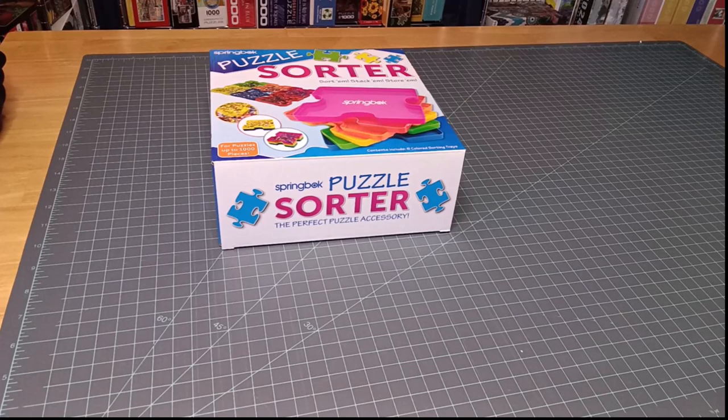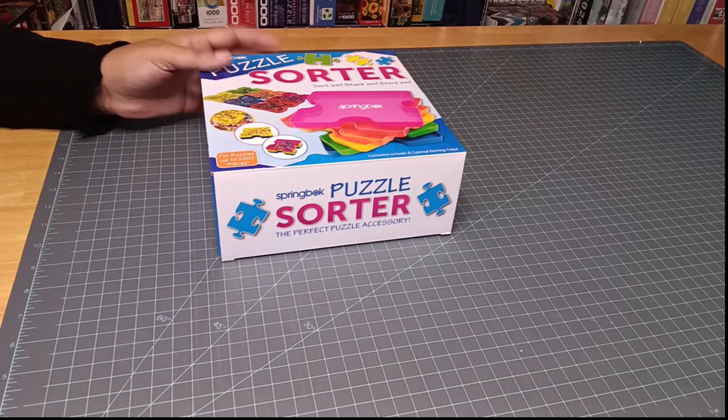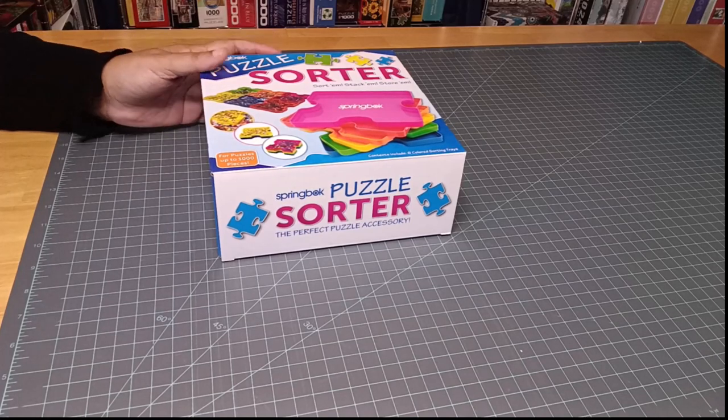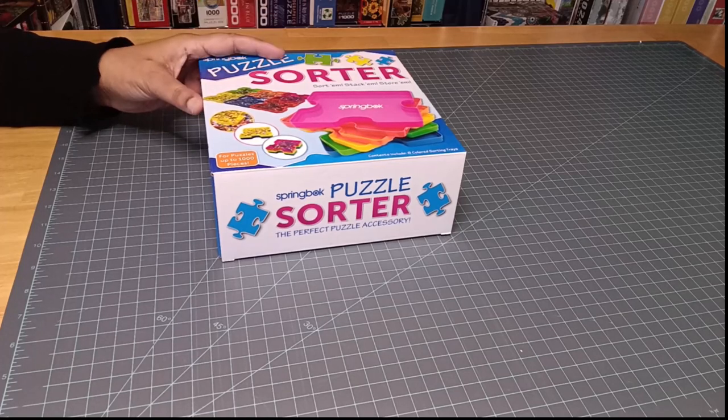Hey everyone, this is Angela from State of Puzzling. In this video, I want to share with you how I keep my puzzle pieces sorted. When you first get a puzzle, usually the first step is to start sorting the pieces. I use three different options.